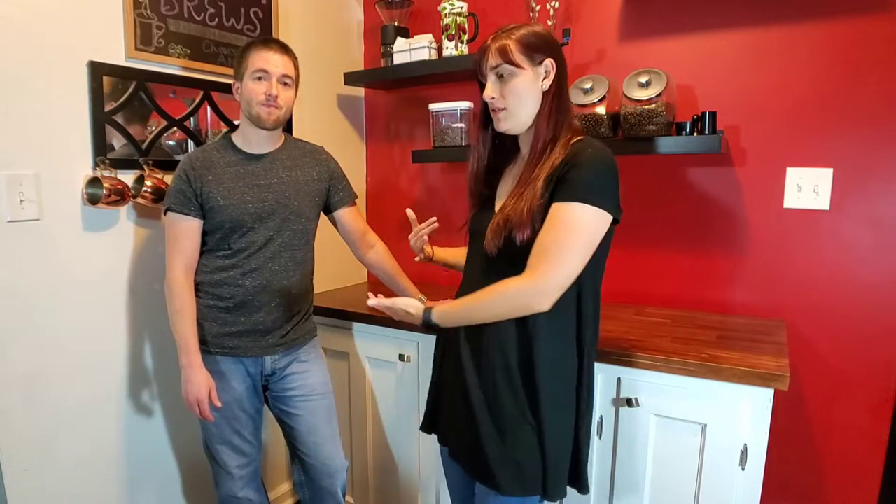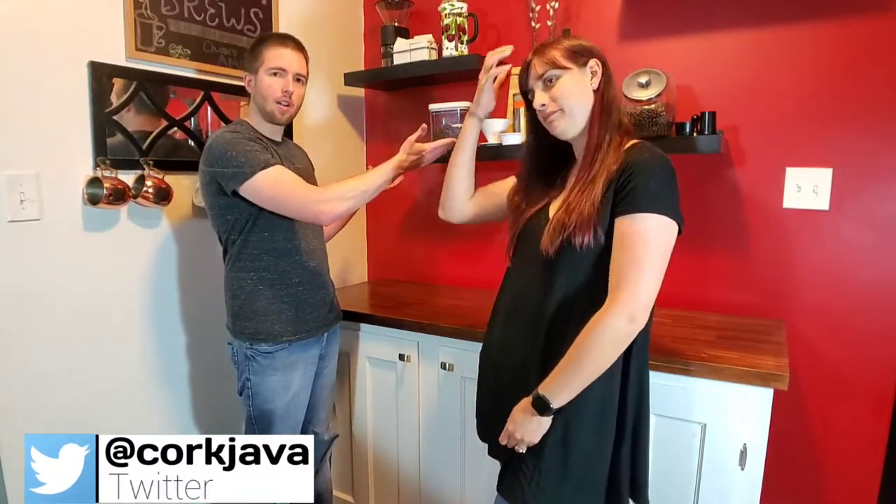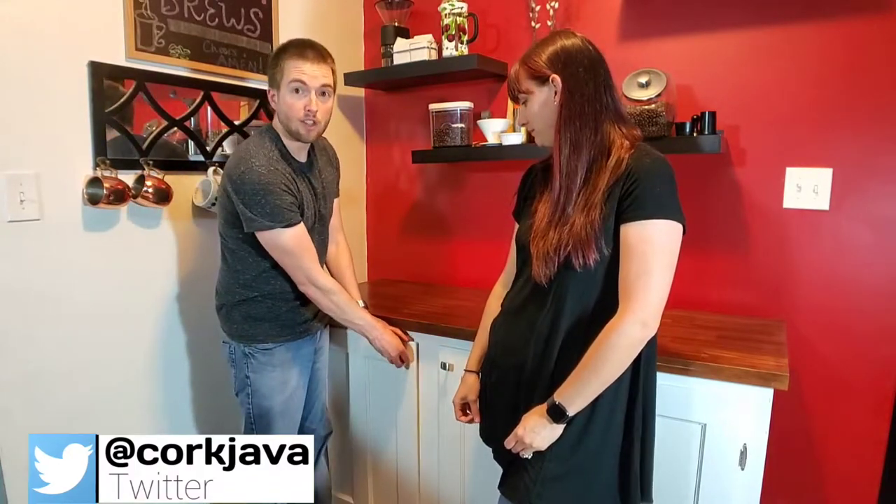As you can see we are standing at our bar — it's not really a bar per se, but it's our cabinet that we keep our liquor in that my grandfather built for us when we first moved into our home. It is both our coffee bar and our liquor bar, and that's what we're getting into first — the liquor.